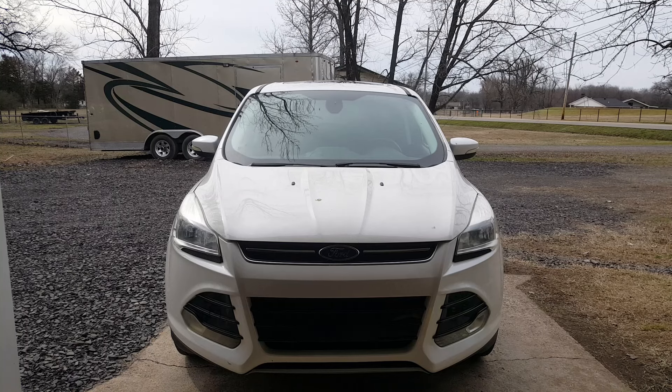I've got a 2013 Ford Escape, and I'm going to be showing you how to check the transmission fluid here. It's probably the same from a 2013 to a 2016, maybe even up. It's got the 6F35 transmission — the same transmission in all of these, whether it's the 2.0, 1.6, and so forth.